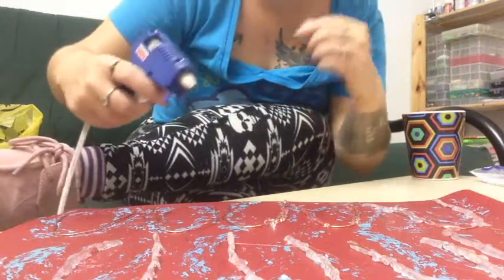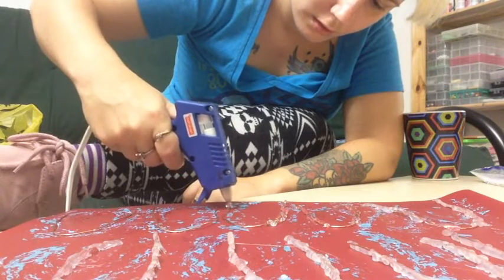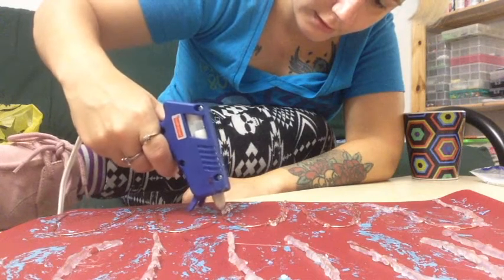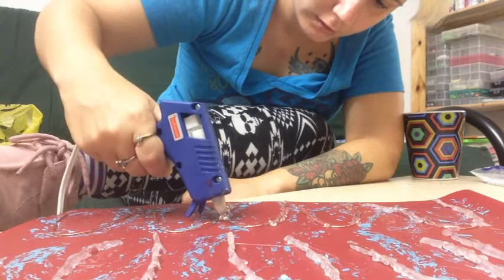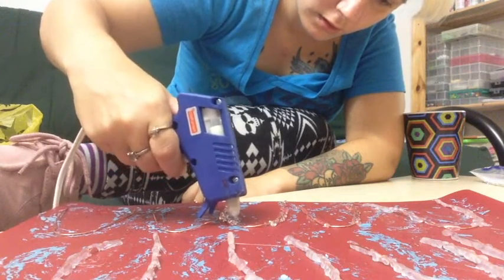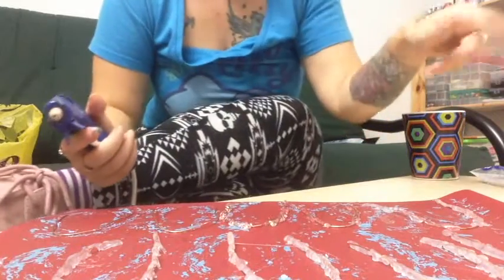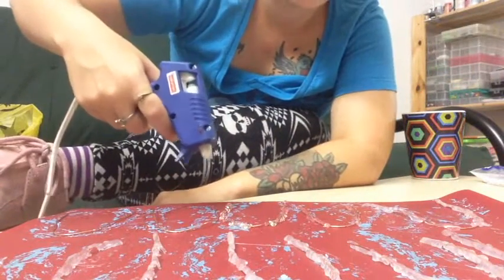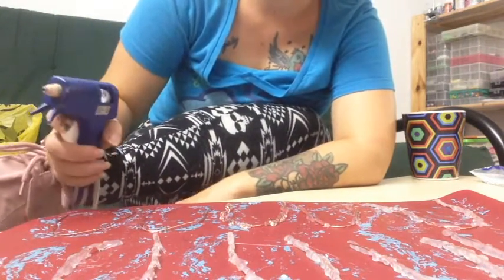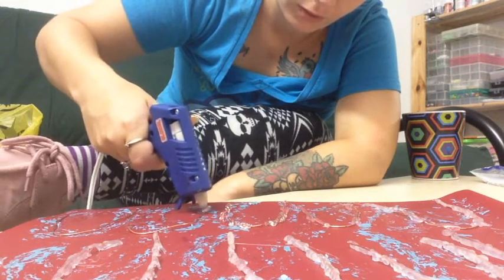And if you get those little glue hairs everywhere, that's okay, it's not a big deal. This is my first layer, and then after this I'm going to turn it around and do a second layer on the back. This absolutely does not have to be perfect — it actually looks better if it's not perfect. It gives it a really cool drippy look, although they're supposed to be corals.